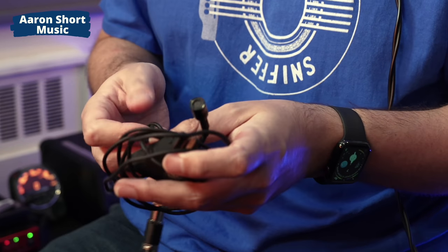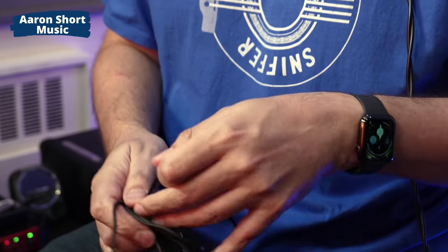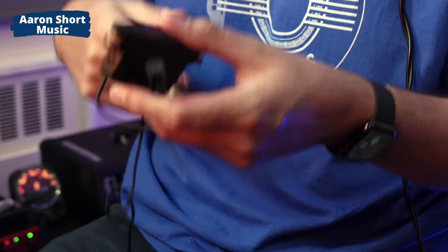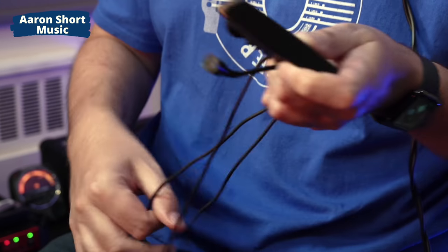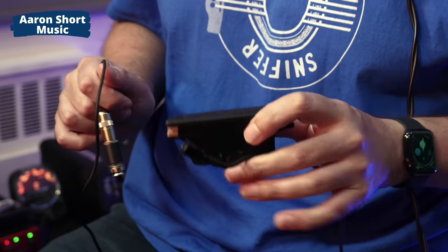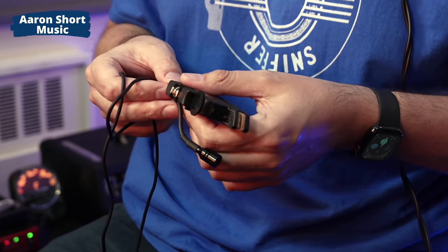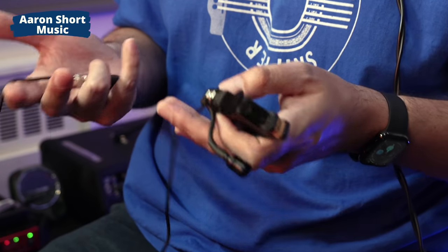Here are some pros and cons I noticed. We have a very long cable. The pro is that you can install this in your guitar temporarily and run this cable out of the soundhole — I've seen people run it from the top of the soundhole, not down the bottom, so it doesn't get in your way. It's a female connection, so you can have a long cable going into your mixer or amp. The con is that if you permanently install this, the cable is not detachable — it might be nice to choose cable length depending on your application.